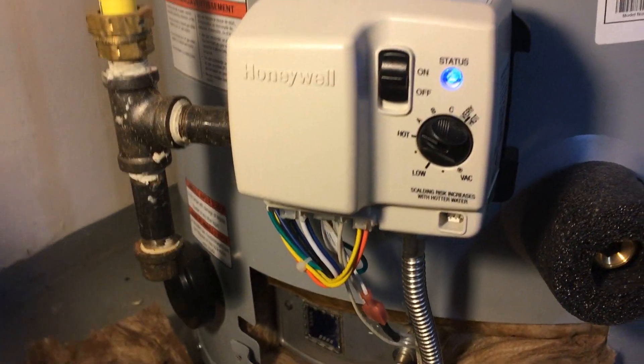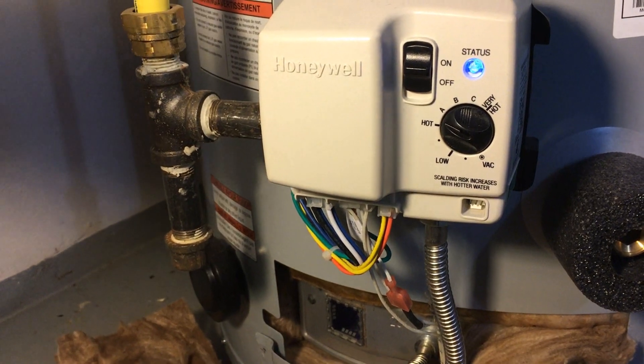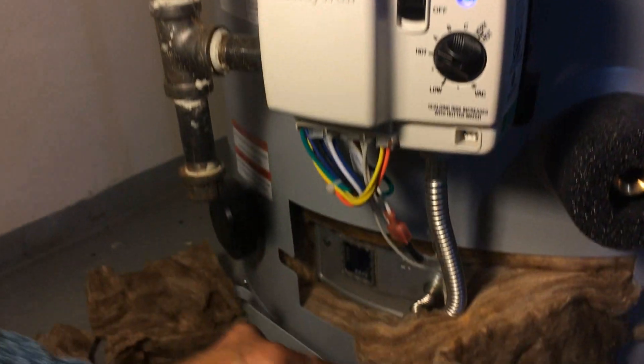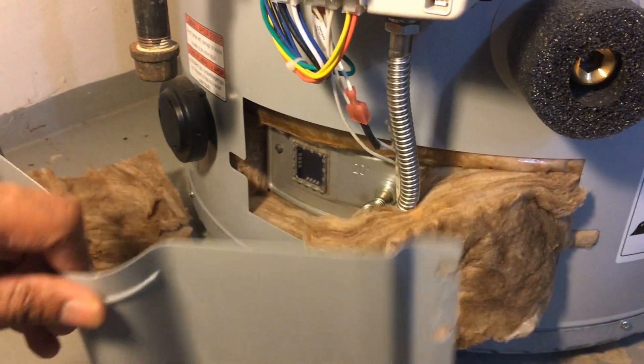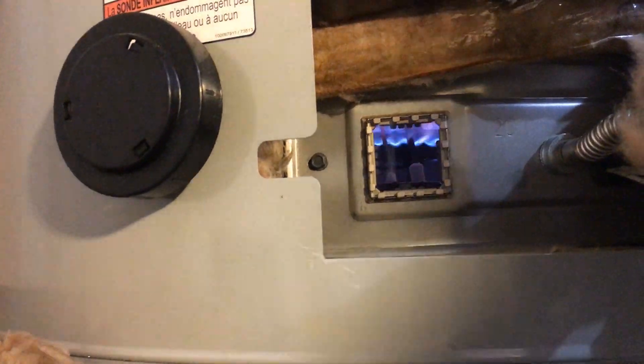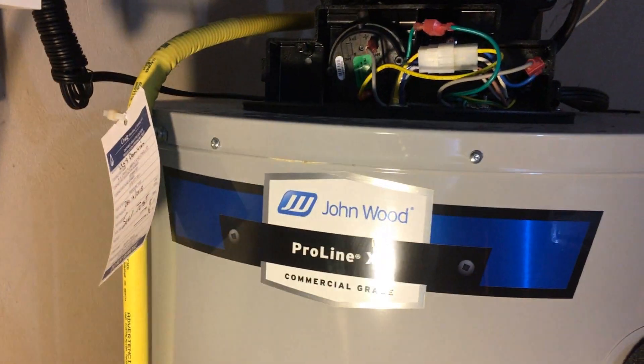Everything came back and now it stays running — I think we fixed the problem. The pressure switch is no longer complaining. Put the cover back on, and take a quick look through the window to confirm the flame looks good. That's it — pressure switch failed open problem, fixed and all good to go.